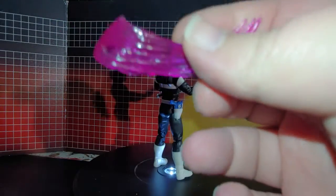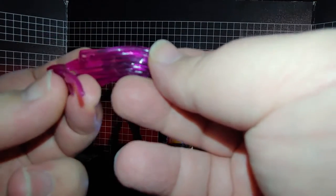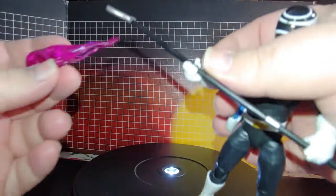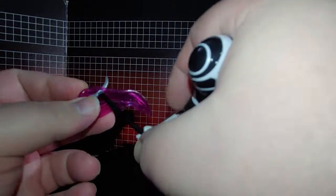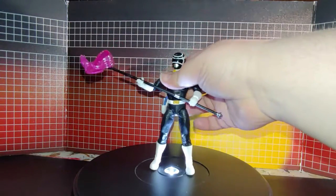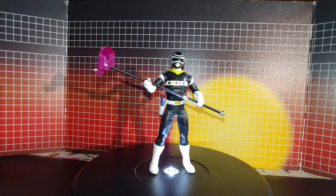He also comes with this little effect piece. I believe it's supposed to go on kind of like that — almost like that. I guess that's how it works because that's where the two holes are, so that's how it's supposed to go on.